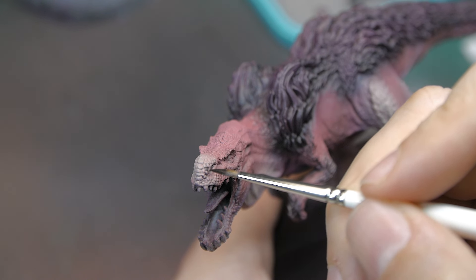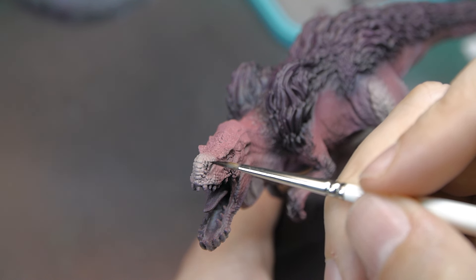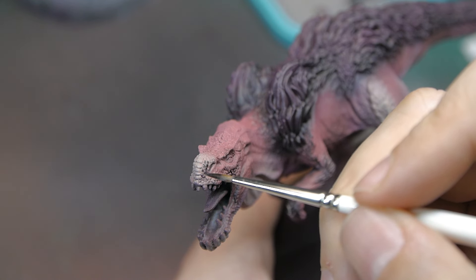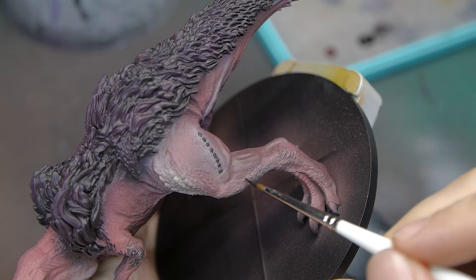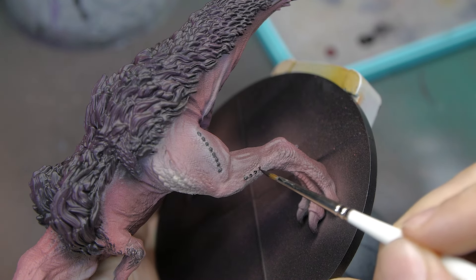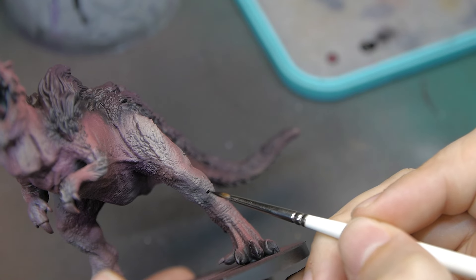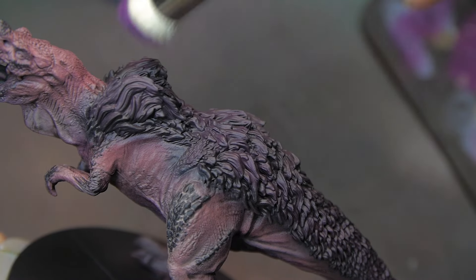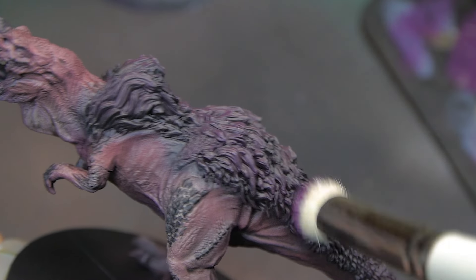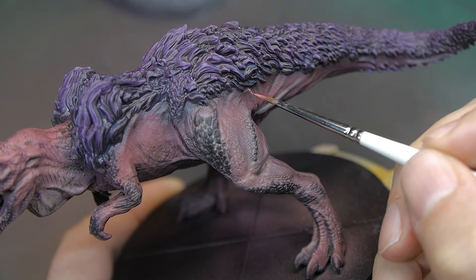With the majority of the airbrushing done, it's time to start adding in some details - picking out some of the scales on his nose and legs. These are black with a sort of creamy brighter colour in the gaps, so I sprayed them a brighter colour and then went in with black to pick out the scales. Once done they looked really really good. I added this detail across the model - his arms, legs, and nose - and then added a quick dry brush of a lighter purple along the fur on his back just to pick out that detail a little bit more.